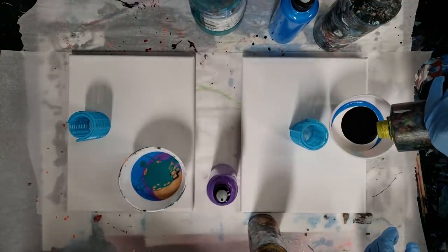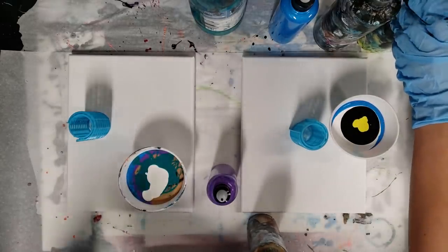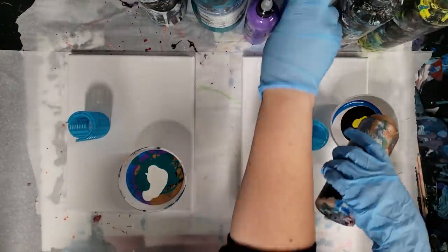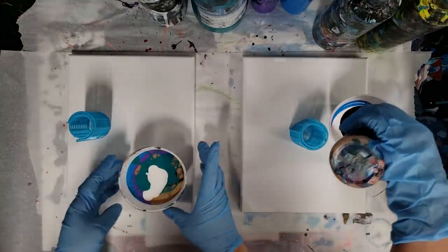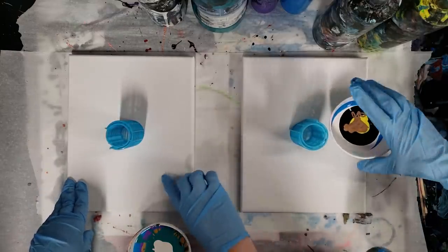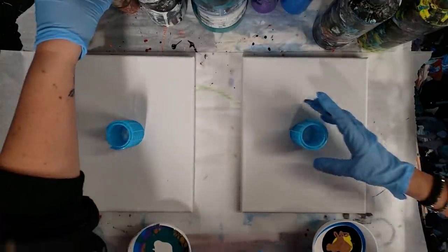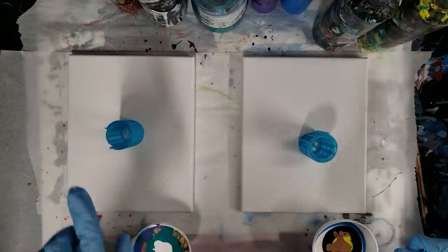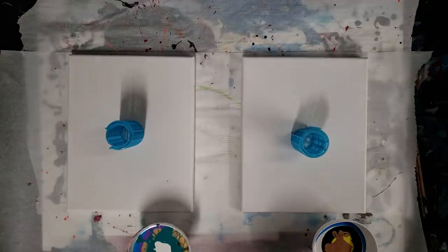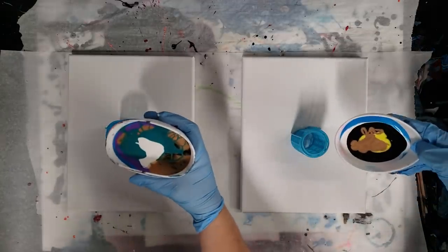I'm gonna use more white and then that's it for me — I'm done. I'll do this in the middle. Are you ready to go? Okay, all right, let's do this. I'm gonna move all the bottles out of the way and then we'll go ahead and pour ours. Here we go — you can pour as slow or as fast as you want, I'm not sure if it makes much of a difference.